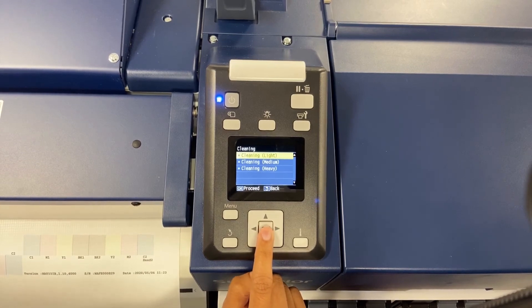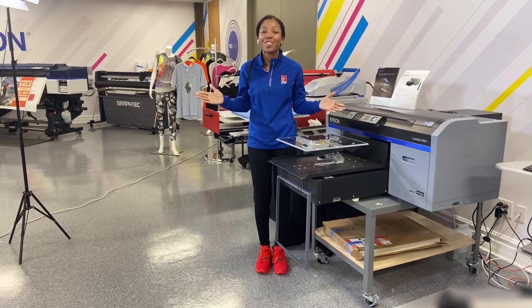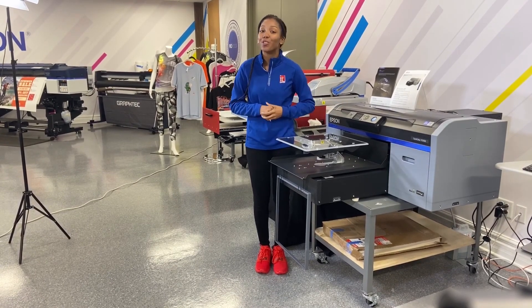We're going to do the light cleaning. Thanks so much for watching this. If you would like to see more of these videos, please go to our YouTube channel.